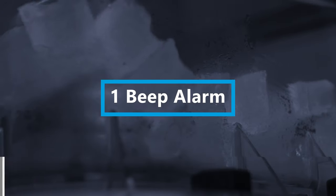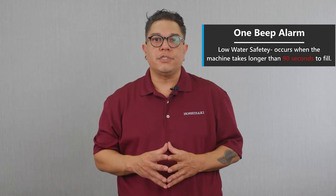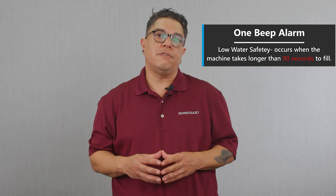Dave, thank you for joining us. Could you give us an explanation on the different Flaker alarms and what they mean and how they affect our machine? Sure. Let's start with the one beep. A one beep is a low water safety. That means that the machine was filling and it took longer than 90 seconds to fill.